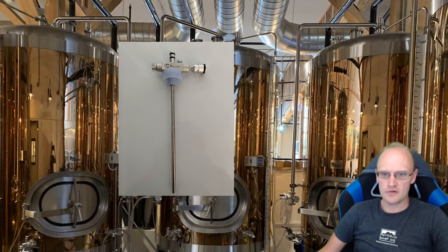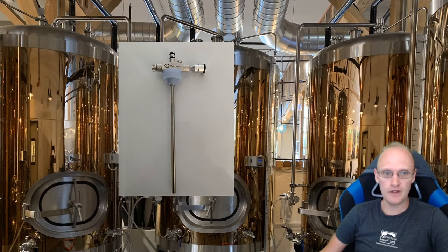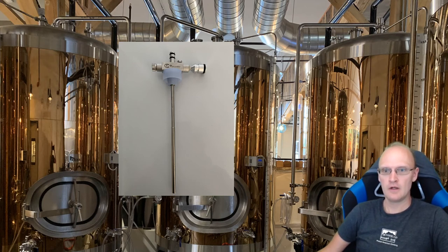Final thoughts: this thing is awesome. I really hope they continue to manufacture these — they've been tough to get every now and again, the supply will run short. I believe they're made over in Europe and then shipped to a local retailer. Where I got mine is Great Fermentations — I'm not affiliated with them, but that's where you can go to get one.